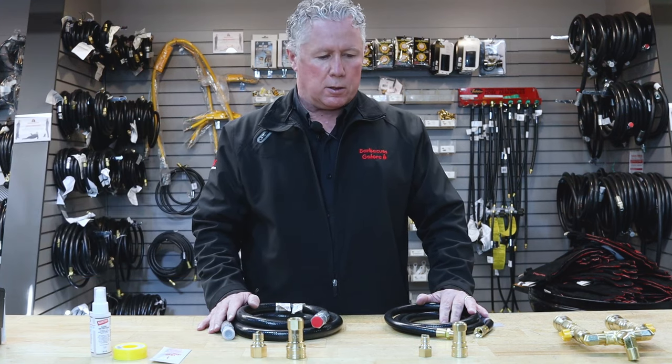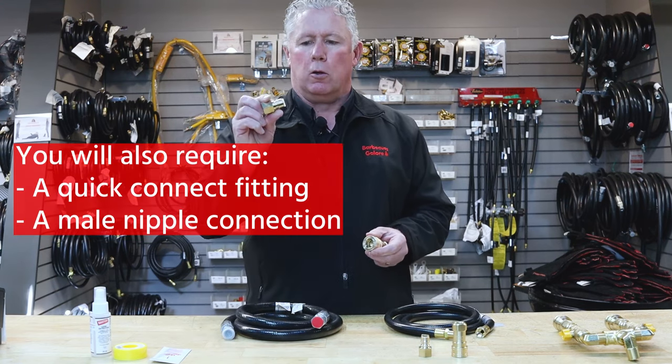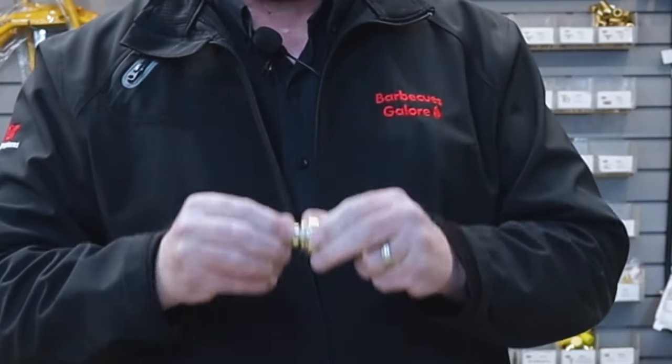To connect the hoses you'll require a quick connect fitting, which is this one here. You'll also require a male nipple end that is going to snap into that fitting to make the connection.